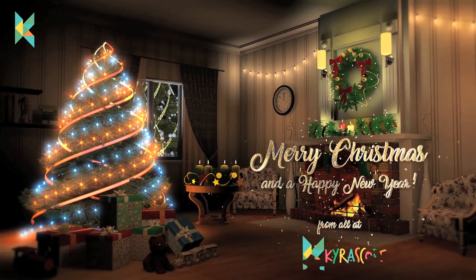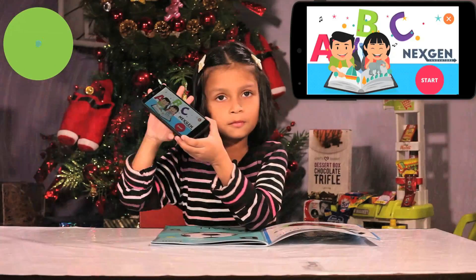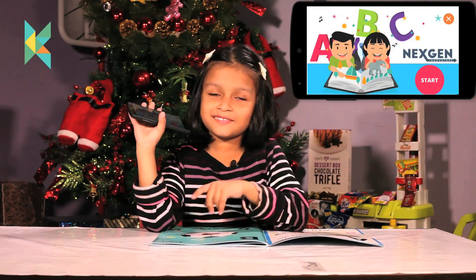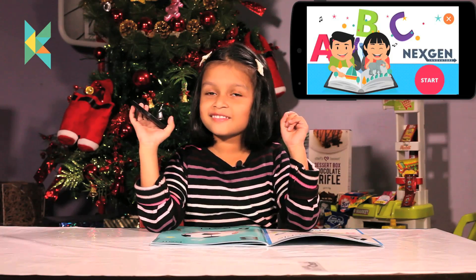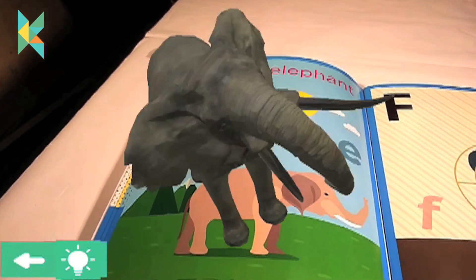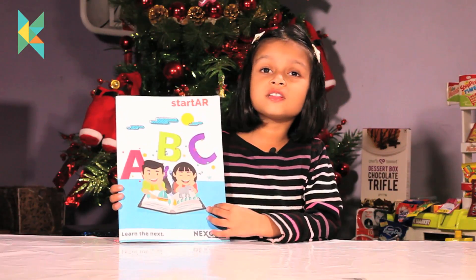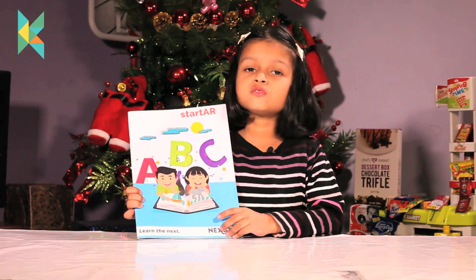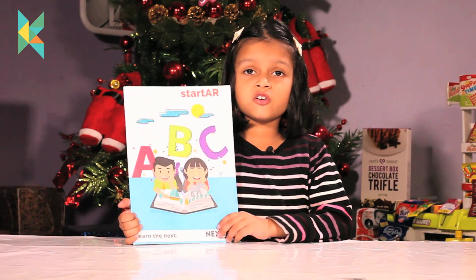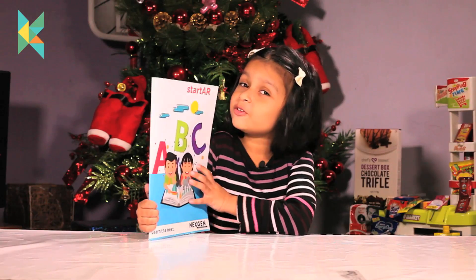Merry Christmas and a Happy New Year from Kiarascope! Welcome to Kiarascope. Today I have got this special book, thanks to Nextend Technologies for sending this to me for a review.